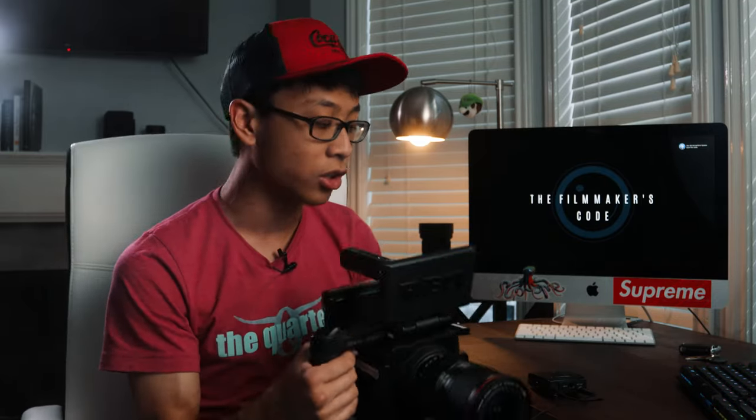Hey, how's it going everybody? My name is Will Tren with the Filmmaker's Code and today we're talking about how to shoot on these beautiful red cameras. We shoot all of our narrative short films on red cameras because of just general image quality. Red cameras have beautiful quality, obviously. In terms of post-production workflow, the color space is beautiful. It does shoot RAW and the files are surprisingly easy to work with. Red Code RAW is definitely my favorite workflow to work in.